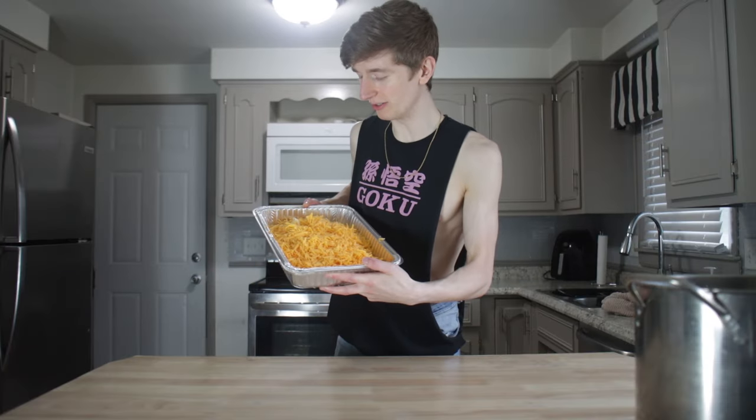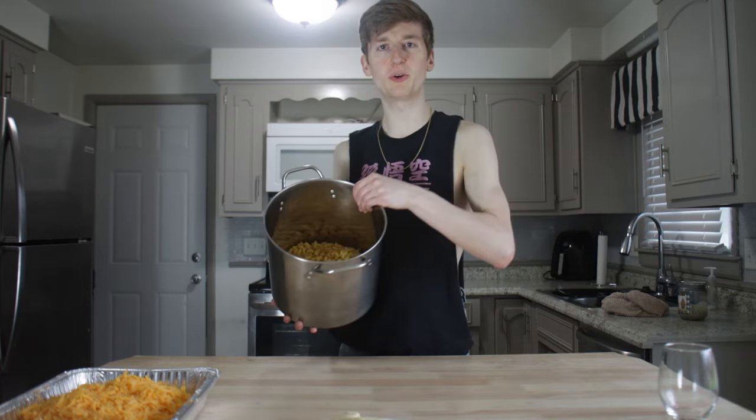Now we wait two hours. Two hours later — it's time. But first, I've been prepping a little something for dinner. This is a lot of cheese — that's sharp cheddar and gouda. These are little sweaters, little Christmas cookies, big old pot of... Whoever guesses what I'm doing in the comments gets absolutely nothing.